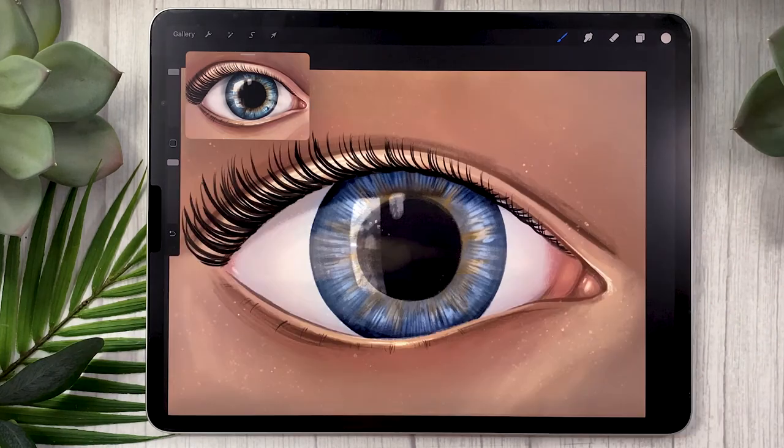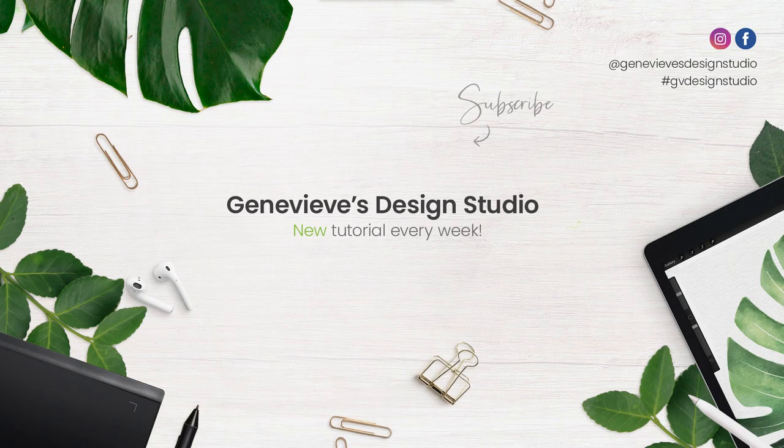There you go — that was how to draw an eye in Procreate. I hope you enjoyed this video; if you did, make sure to give it a thumbs up because it really helps the channel. This was a close-up on the inside of the eye itself — if you want to learn how to draw the portrait and everything around the eye, check my full portrait video linked in the description. The portrait brushes will also be linked along with a promo code. Don't forget to subscribe because I put out new videos just like this one every single week — I'll see you soon!